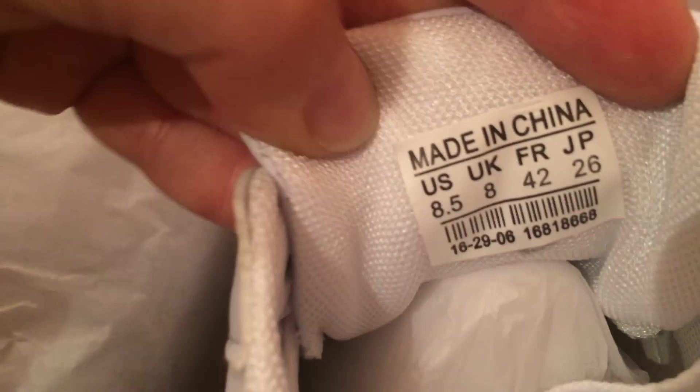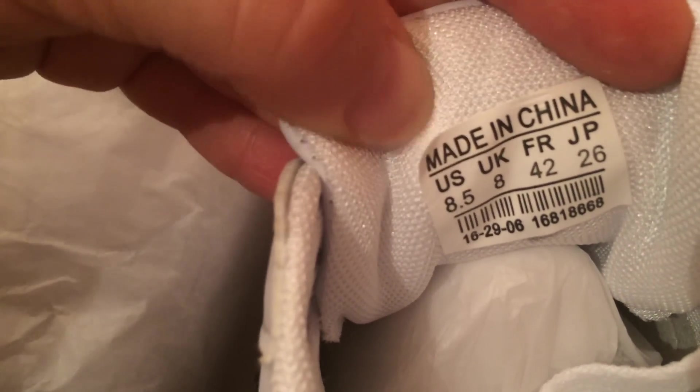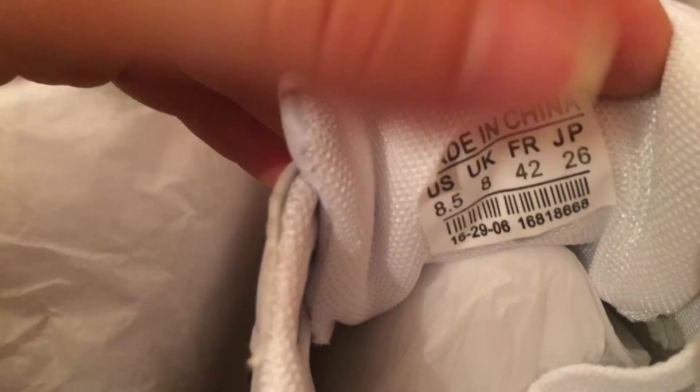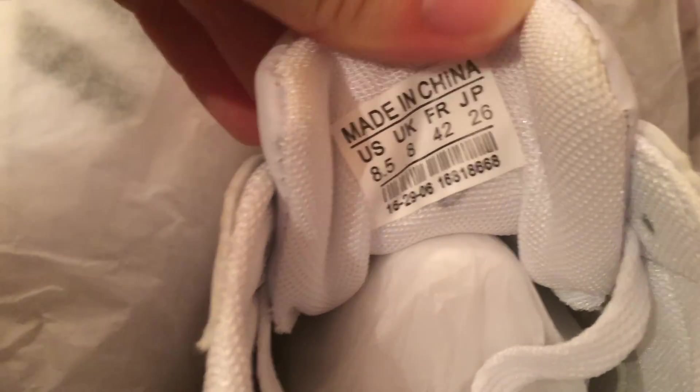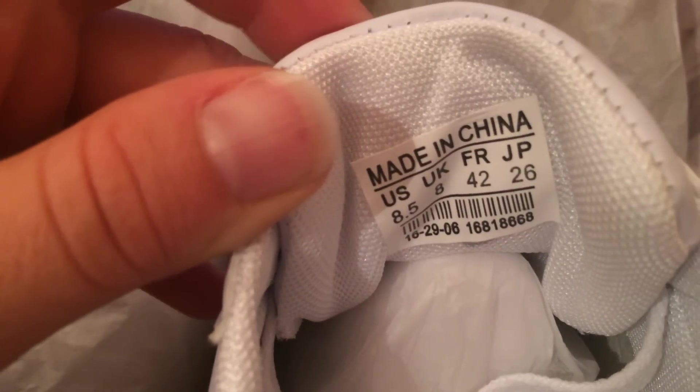There is a clear indicator that it is fake. Besides those minor things, there are some things you just can't tell. But this is a sticker — I know for a fact Adidas shoes don't have a sticker, because the sticker would peel off and you'd never know what size it is. It should be embroidered — an embroidered label in the shoe.